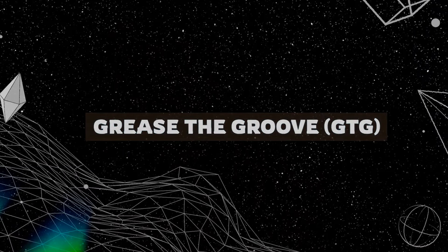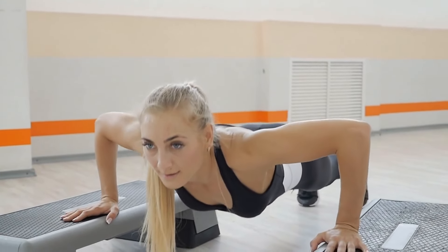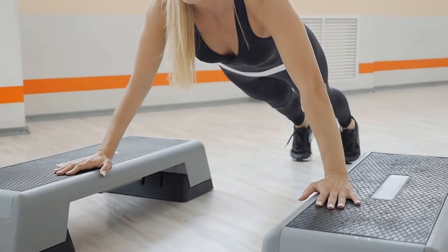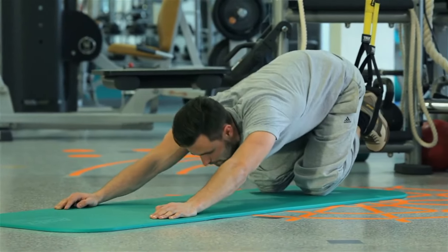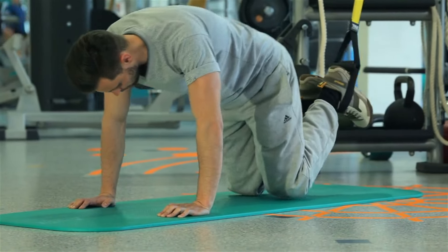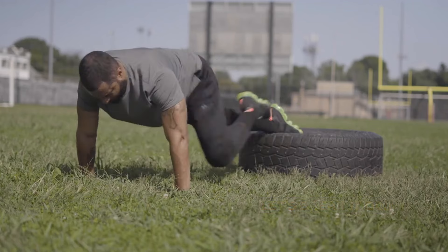The first method is called Grease the Groove, or GTG, and it's all about frequency. Instead of pushing yourself to failure once a day, you're going to do push-ups multiple times throughout the day — but here's the trick: you're not going to max out each time.